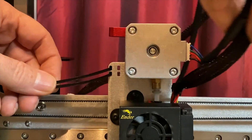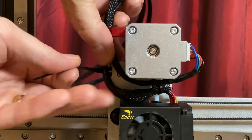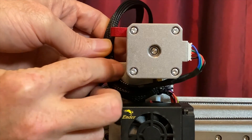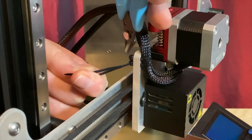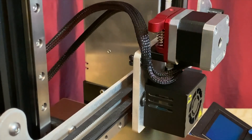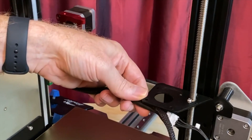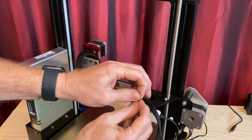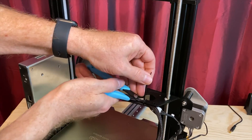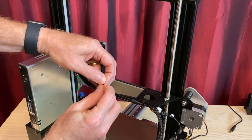Route the cable along the same path as the existing cable bundle. Plug the other end of the extension cable into the original end of the extruder stepper motor's cable. Route the cables under the extruder stepper motor and zip-tie them to the X-Carriage. With the X-Carriage all the way towards the power supply side of the printer, zip-tie the cables to the original extruder bracket. Then zip-tie the cables to each other so that they move as a single bundle.